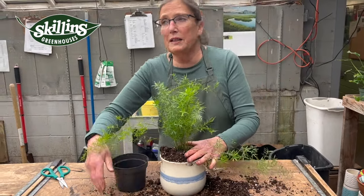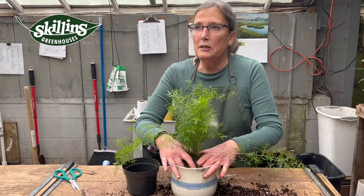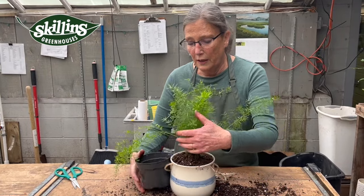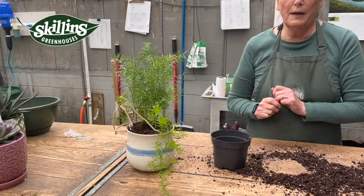A lot of people say 'oh I need to put rocks in the bottom of my pot' — no you don't. That's from back in the 50s. Putting rocks in the bottom of the pot just eats up soil space that the roots would really like to have and expand into. Trim the sides off of her and she is good to go, all potted.